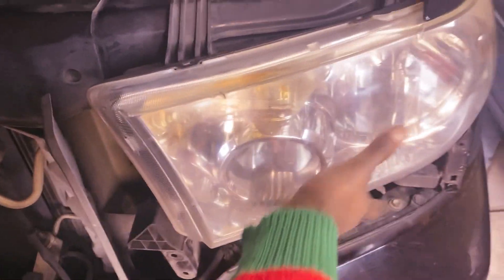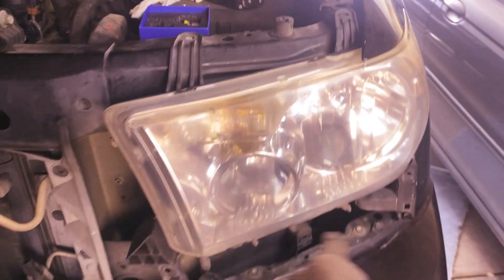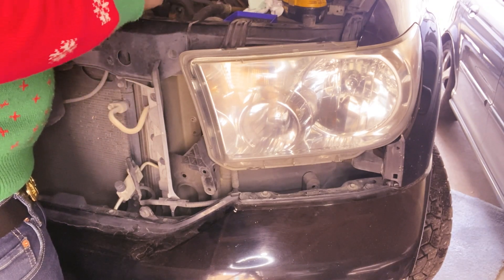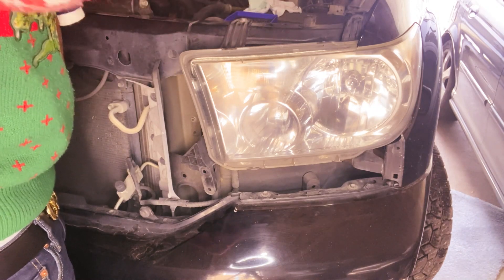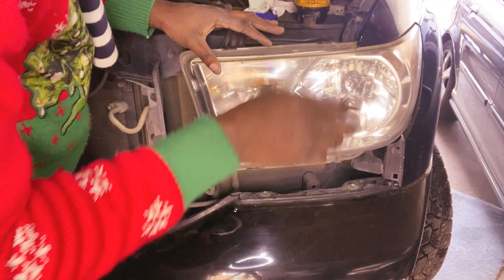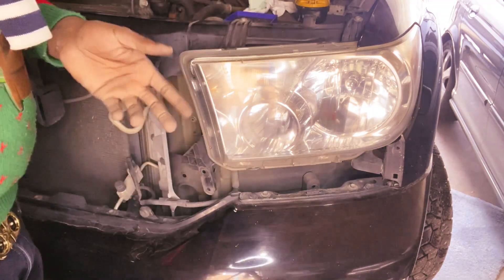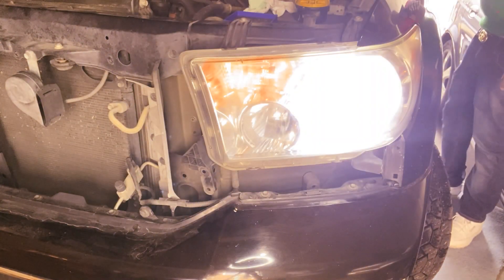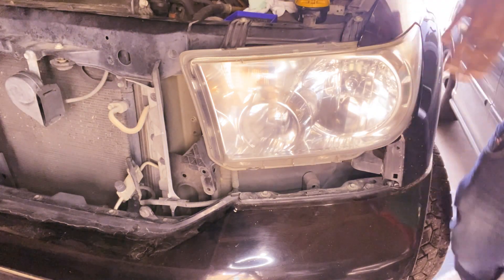It's going to be the same process guys. Then you can go ahead and catch back these two bolts up here, catch back this piece down here, and that's it. I would advise you to go ahead and try it by turning on the light first and making sure it's working before you put everything back together. Let's turn it on and see — see that guys, it's working! Okay, good to go.